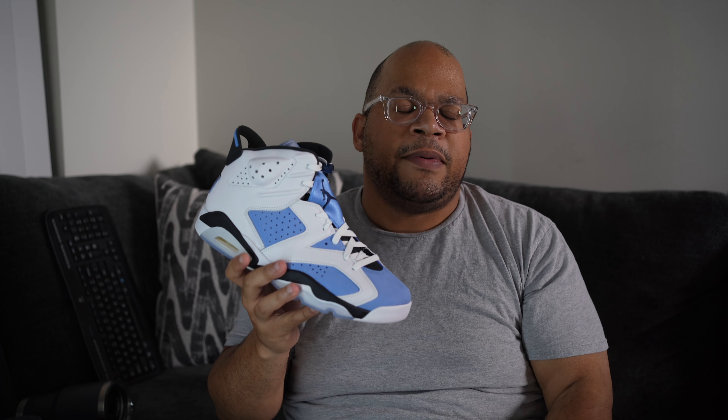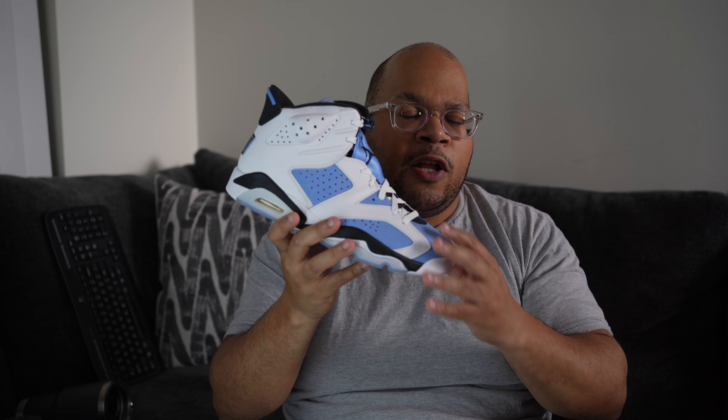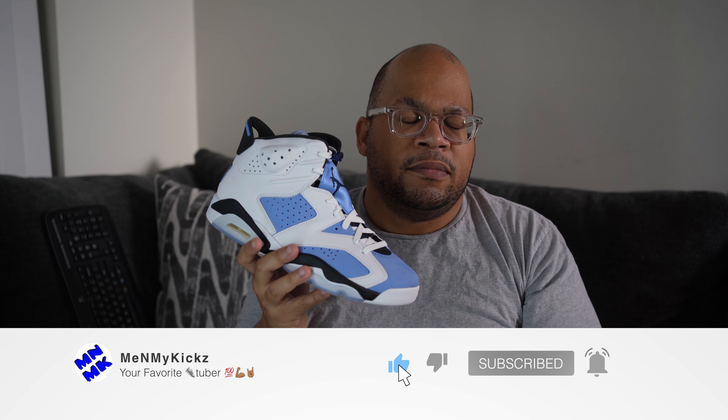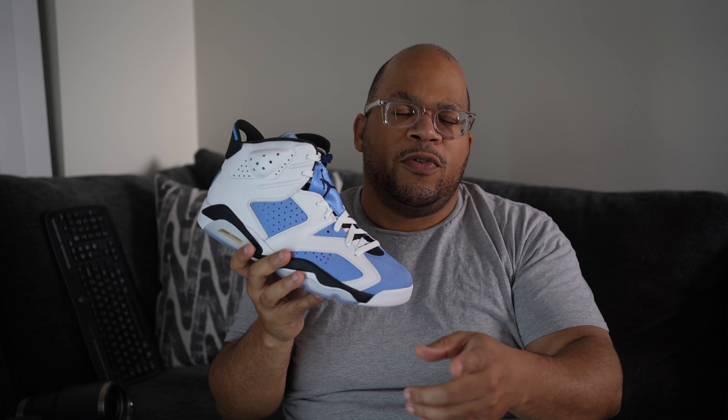How I came across my pair — when these initially released I wasn't really a big fan. I'm not a big fan of carmine-colored sixes, and obviously this has the same color blocking as the Carmines but in blue instead of red. I also already have a lot of UNC-themed shoes: the Hyper Royal ones, the UNC Off-White ones, the UNC threes, and the UNC 12s — you know how many UNC-themed shoes do you need?